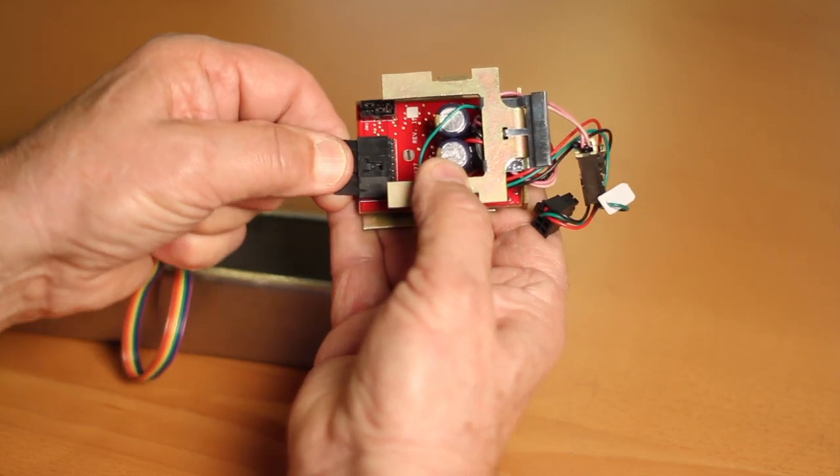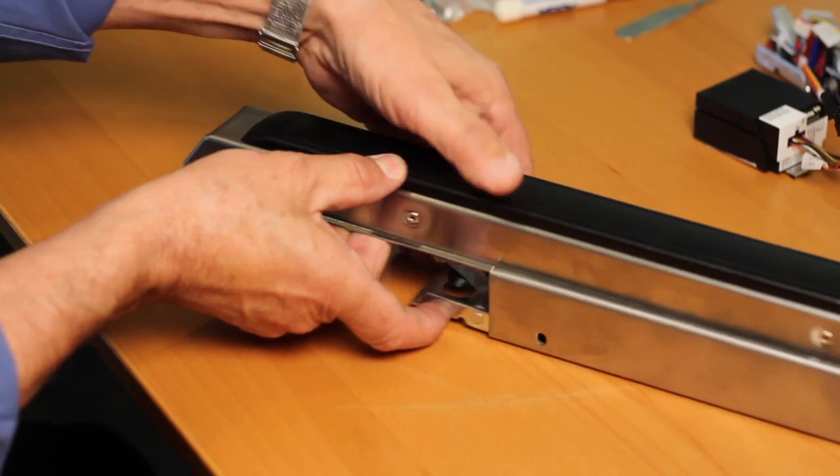Disconnect the motor controller from the ribbon cable in the rail. Slide the push rail assembly away from the bottom rail assembly.